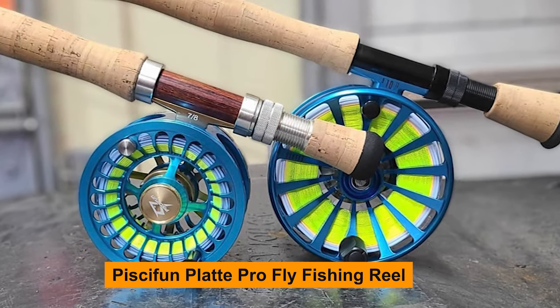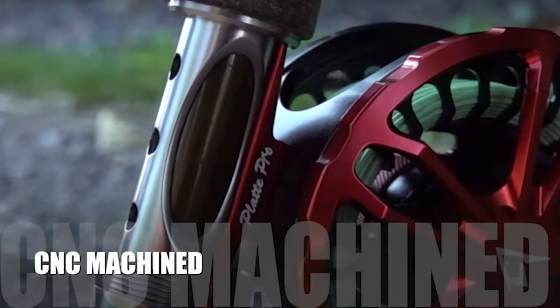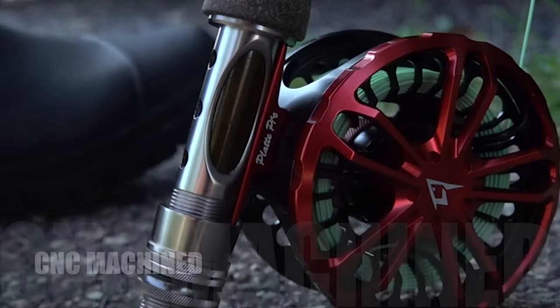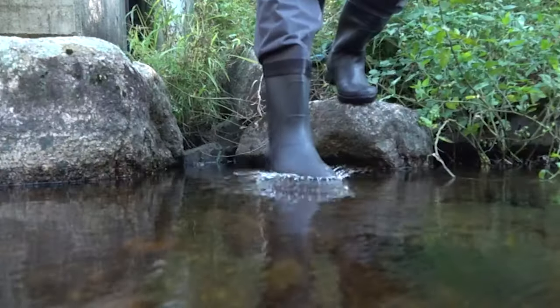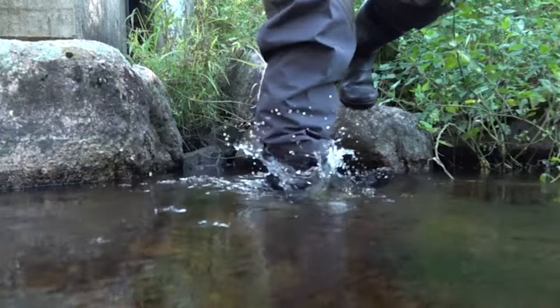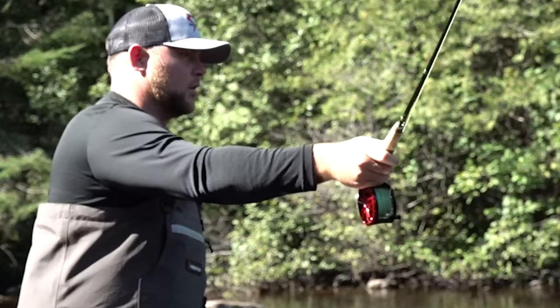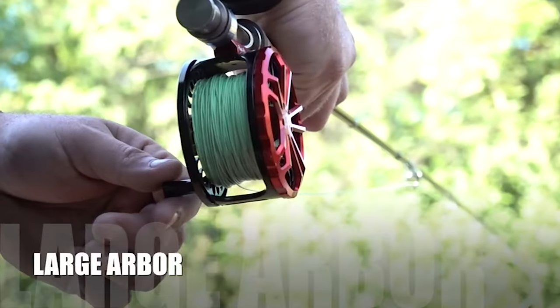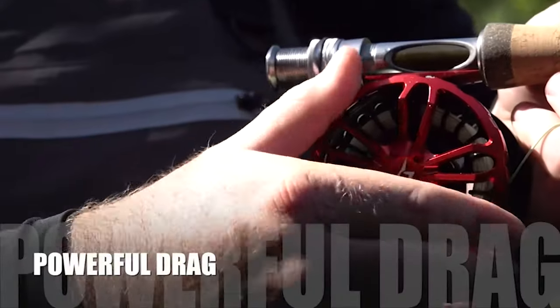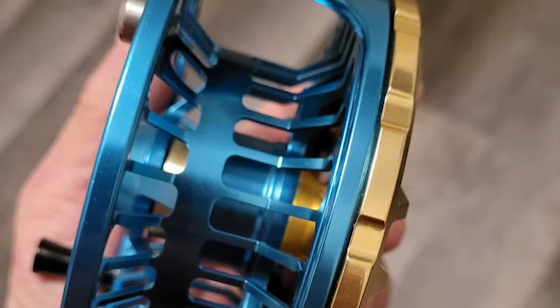Pissifun Plat Pro Fly Fishing Reel. The Pissifun Plat Pro series has been making waves in the fly fishing community, and in this video, we're going to immerse ourselves in what makes this reel truly special. Whether you're a seasoned fly angler or a newcomer to the world of fly fishing, the Plat Pro promises to elevate your angling game. Let's begin by taking a closer look at the design and features of the Pissifun Plat Pro. Pissifun has crafted a reel that's not just aesthetically pleasing but is also packed with cutting-edge technology and innovation. So, if you're ready to unravel the secrets of the Pissifun Plat Pro Fly Fishing Reel and understand why it's gaining popularity among fly anglers, stick around.